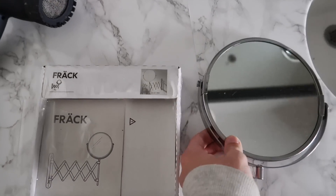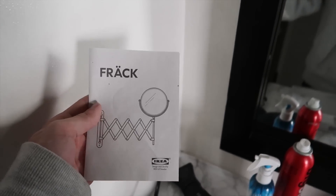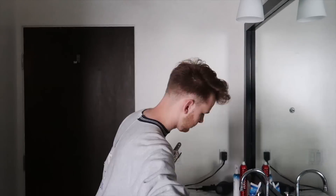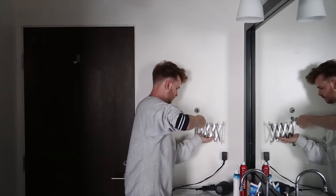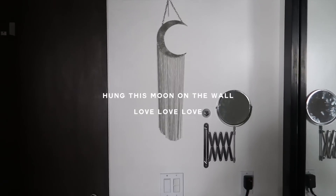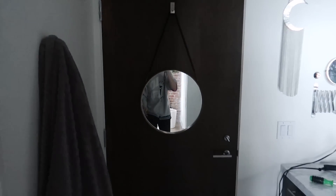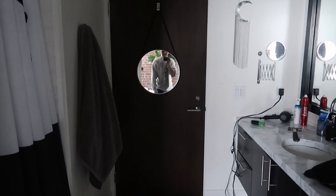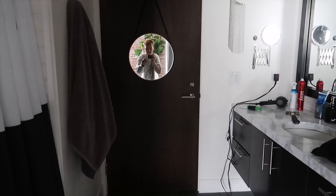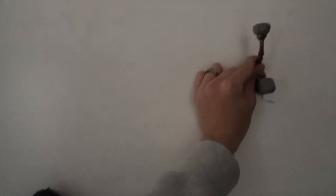I also got this little mirror at IKEA — it's called the Frack, which I think is quite funny. It's one of those little mirrors that comes off the wall and I thought it would add a nice little accent. My idea was to hang it on a hook that was already here — I know it serves zero practical purpose because you can't really use it easily, but I just liked the way it looks. I'll take an Instagram photo there and that will be its sole purpose. Last but not least I want to hang up the little hook — I want to hang this one a bit higher so there's a little height difference.